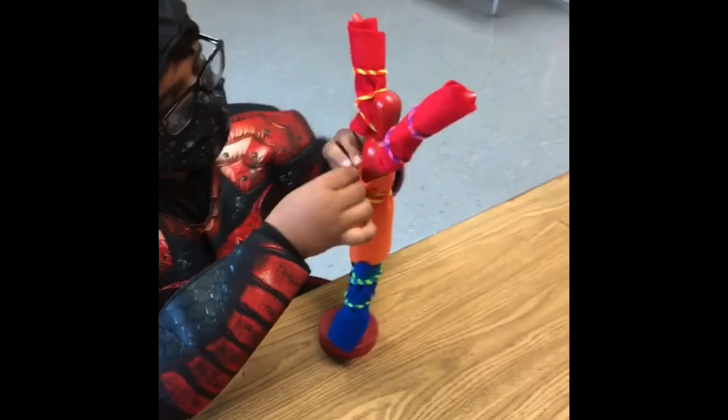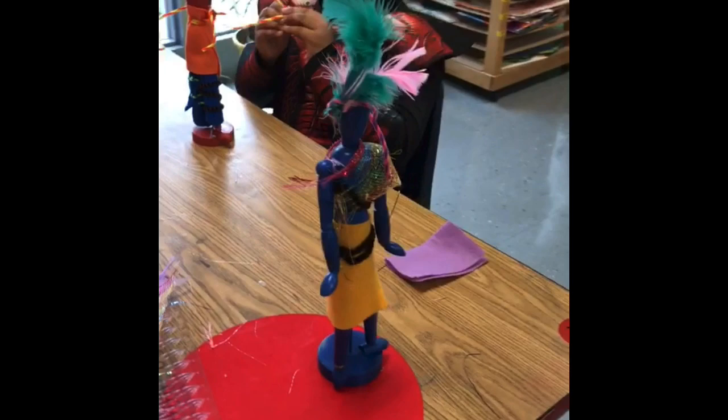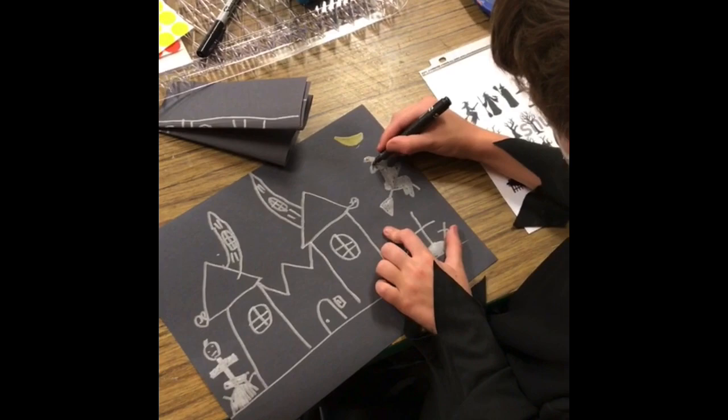It was a fun opportunity for them to explore several different centers and create with their friends. This is definitely something I'll do again. I don't even think I necessarily need a theme to do this — I'm already thinking of different kinds of centers to open up so that maybe when we're between projects we can take a break, explore, and have fun.